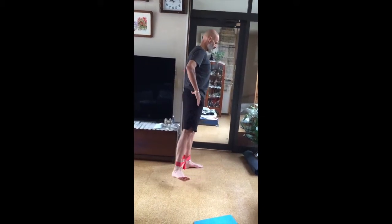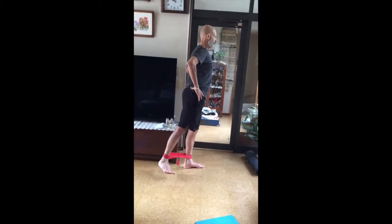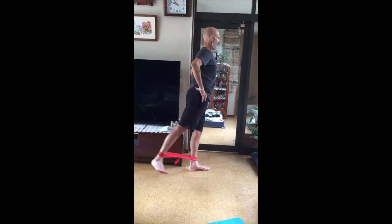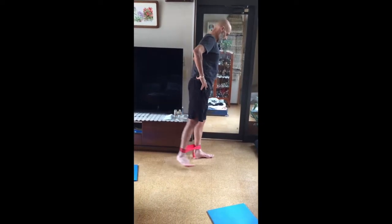Take it back out to the side. Turn out. Take it back about 45. One through ten. Good.